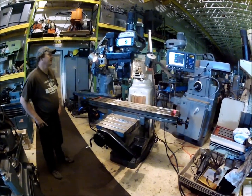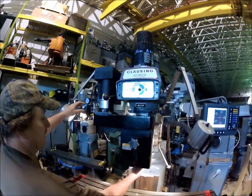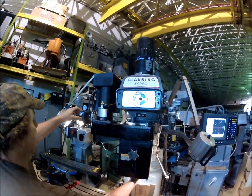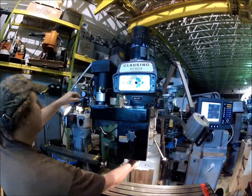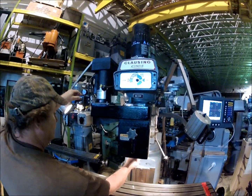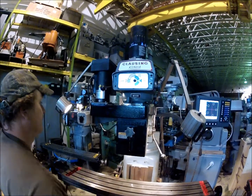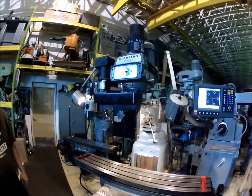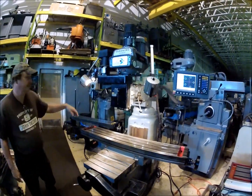It features an air power drawbar on it. I'm going to cycle it in and out once here for you. It also has dual halogen lights on the machine, which are nice.